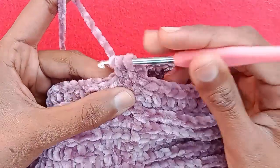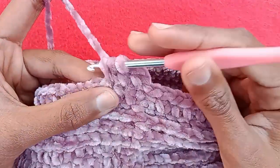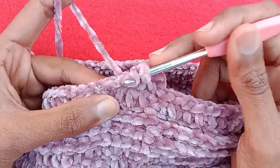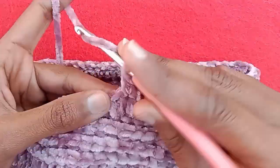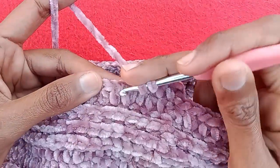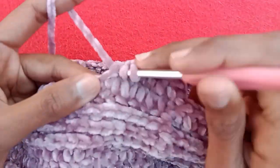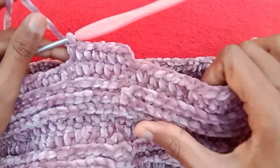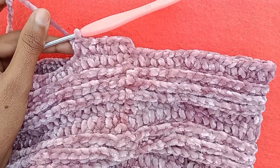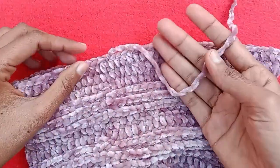Repeat this pattern: half double crochet 1, 2, 3, 4, 5, and 6 — simply make 1 half double crochet stitch into every stitch without an increase till the end of the row. Repeat this row one more time. So friends, our hat is complete.